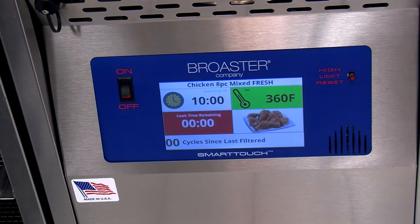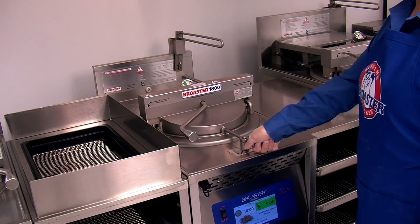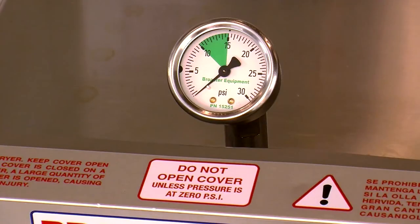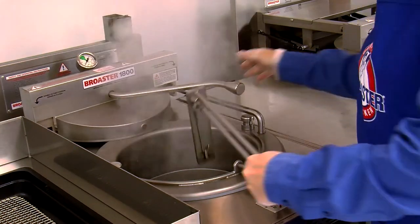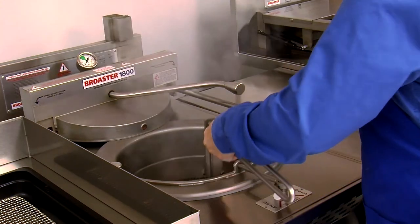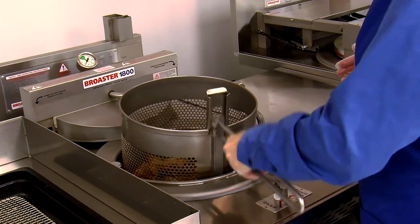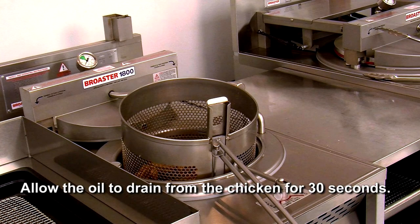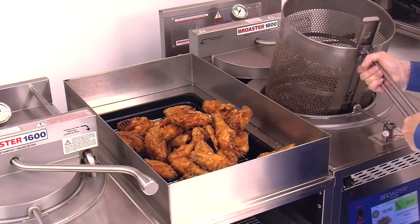When you hear the alert sound from the controller signaling the end of the cook cycle, slowly open the pressure regulating valve. Take the basket lifter out of the holder. When the pressure gauge indicates there is no pressure in the cooking well, push down to unlock the cover handle, rotate it to the right and push the cover back. Agitate the basket to release any stuck chicken pieces, then lift it out of the oil. Lock the lifter handle into the basket channel and place it onto the rest peg. Allow the oil to drain from the chicken for 30 seconds and gently dump the chicken onto a dump table with a draining rack.